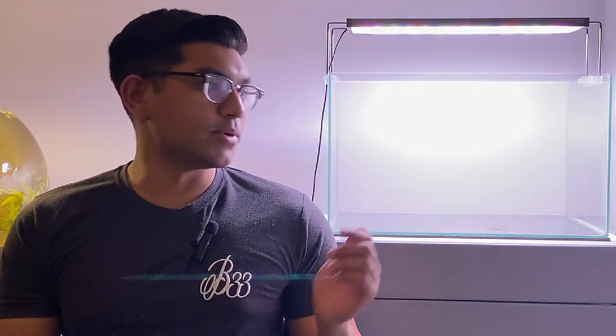Hey guys, hope you're doing well. Today we're going to be rescaping my hill stream aquarium that I keep Stiphodon gobies in. Since I've recently moved into a new flat, I think it's time to give these gobies a new home too.